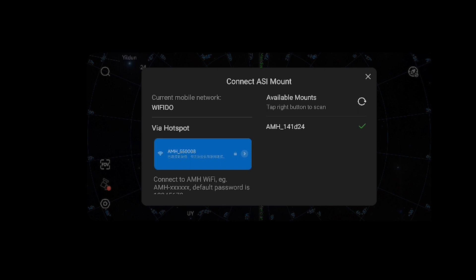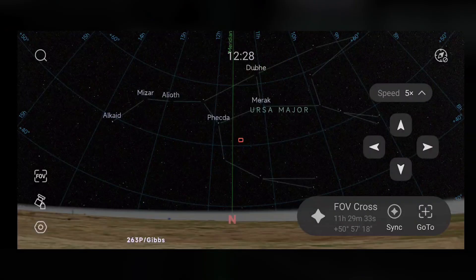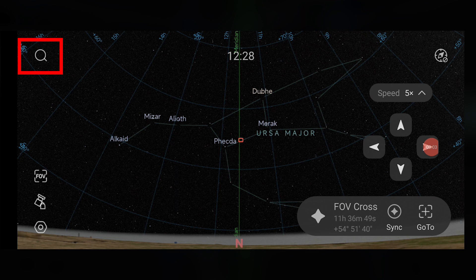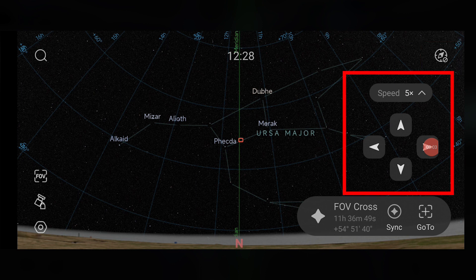After you've connected the Wi-Fi signal, the app shows a virtual planetarium with various icons and options to control your mount. It shows a magnifying glass icon at the top left to search for objects in the night sky, a field of view icon, a mount icon, and a hexagonal icon on the bottom left. On the top right it shows a compass icon, and you can also see the arrows and slew speeds available to control your AM5 mount.